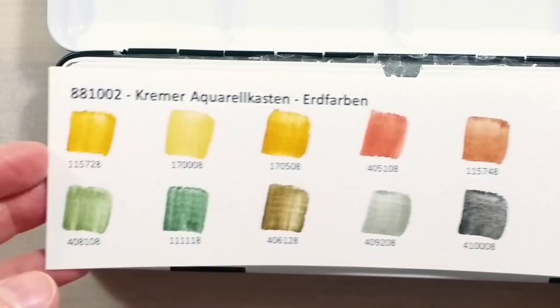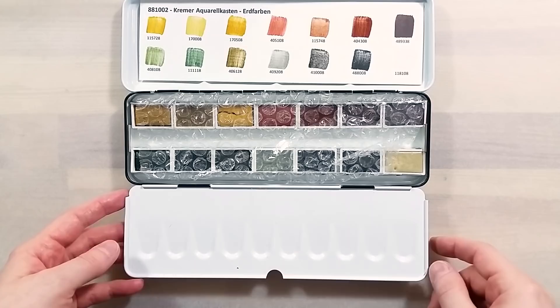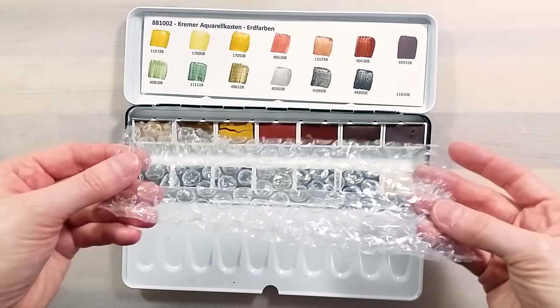The set came in a really nice cardboard box, nicely packaged. Inside the tin, there's a hand-painted swatch card, very helpful to reference the colors. There was also a layer of bubble wrap to further protect the pans.